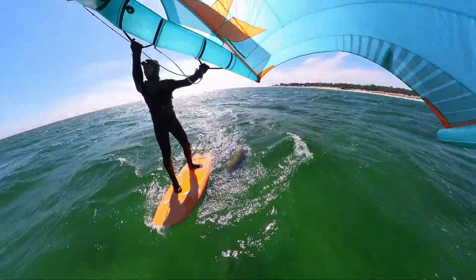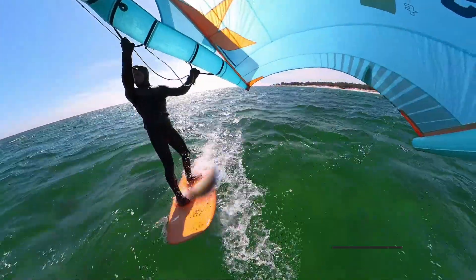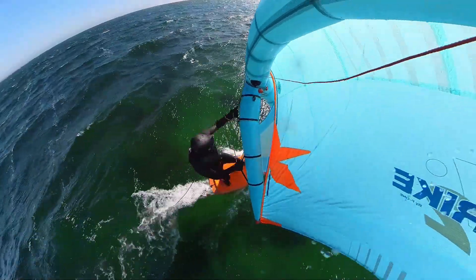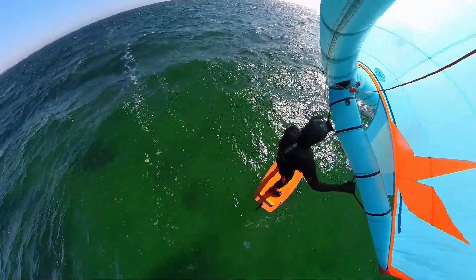Always check upwind and wait for the wind to come before you start pumping. Pro tip: when you have your front foot up, wait for the gust — as soon as it comes, stand up and start pumping. The stand-up motion gives you forward momentum and it's easier to get up on the foil.